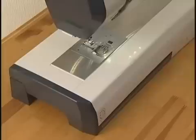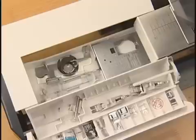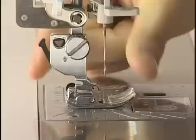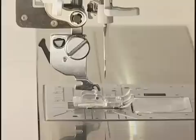More than a dozen different presser feet, including dual feed feet, are included as standard accessories with the Memory Craft 12000. Press the lockout key and raise the presser foot with the foot lifter. Press the lever on the back of the foot holder and the presser foot will drop off. Place the desired foot under the foot holder so the pin on the foot lies just under the groove on the foot holder. Lower the foot lifter to lock the foot in place, then press the lockout key to unlock the machine.